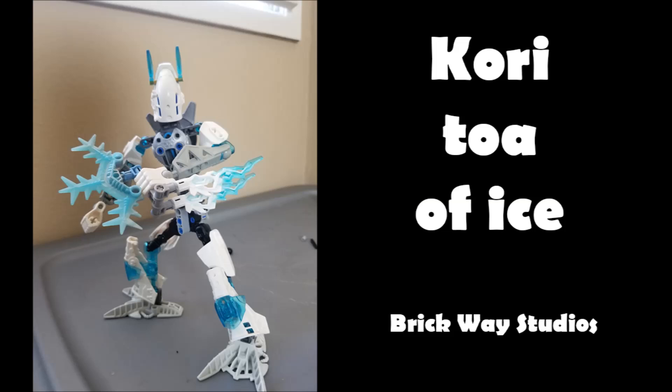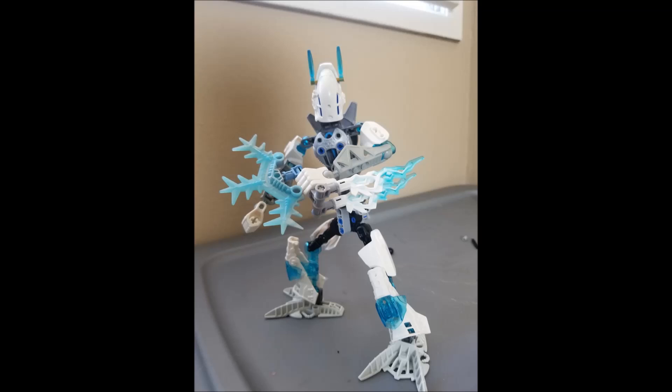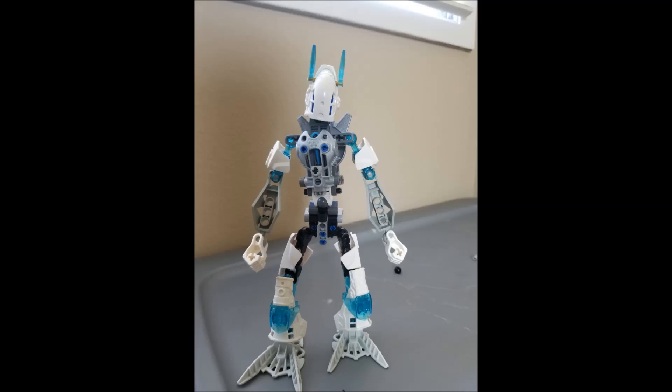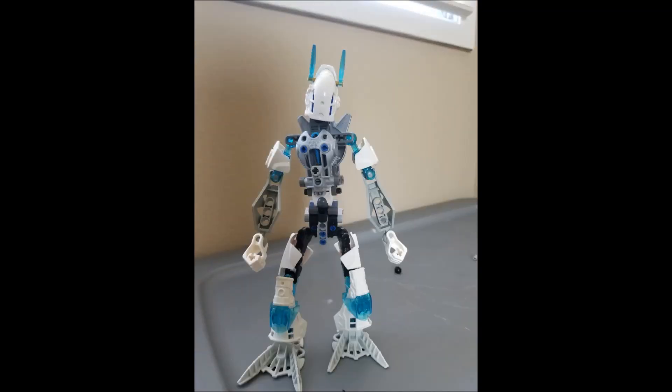The next MOC is Cory, Toa of Ice by Brickway Studios. In the email he said Cory is an artificial intelligence android, and I like that little backstory — but also the mask choice for it. You've got Stormer's original mask flipped upside down, giving these two interesting lines that almost look like eyes. It's a really interesting way of adapting that mask. I think that mask is perfect for this kind of AI android or any kind of robot. Something to consider — look through your mask collection and think about what the mask immediately suggests to you.